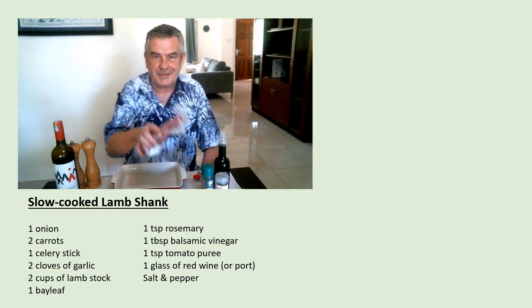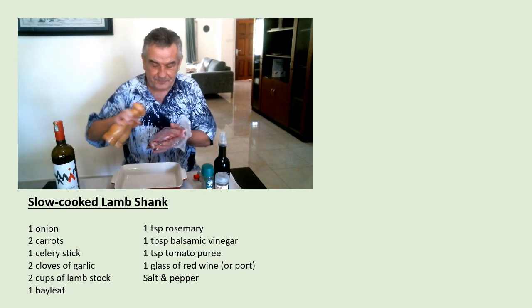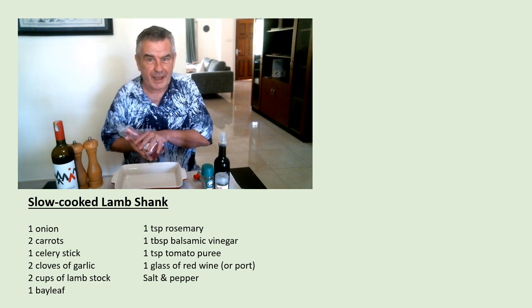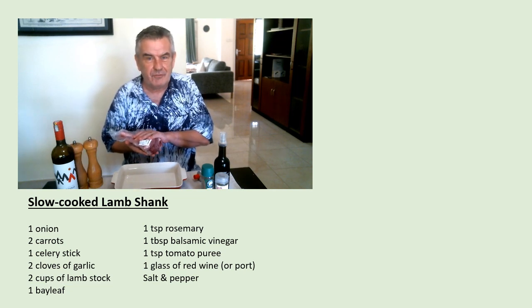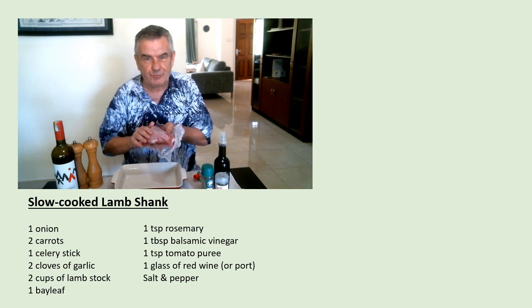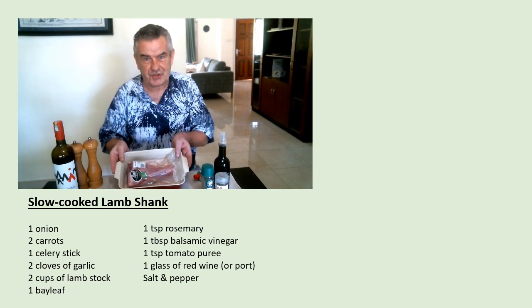Now I'm going to take the lamb shank, season it with some salt and pepper, then pop it in a pan with a little bit of olive oil and brown it off for about five minutes so that it's nice and brown on both sides, and then pop the lamb shank into a casserole dish like this.